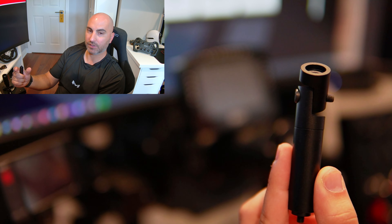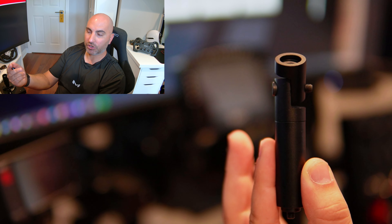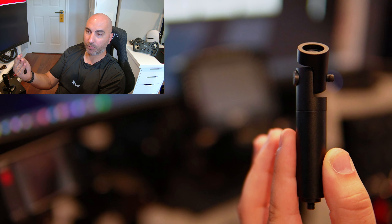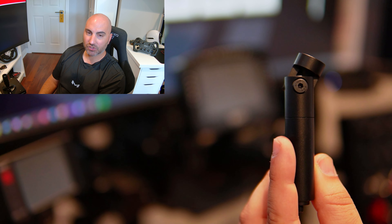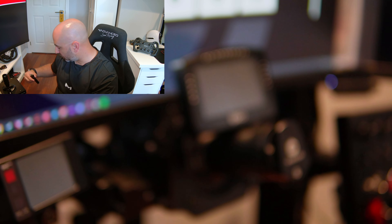By loosening the screw, the angle will move so you can get your dash display at the right length and right angle. It goes up and down too — if you're in an F1-style position further back, you could point the dash down towards you, or point it upwards if you're sitting higher. It makes it really simple to find your preferred position.